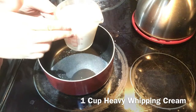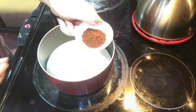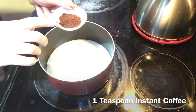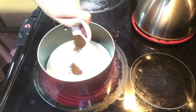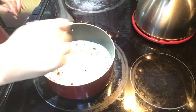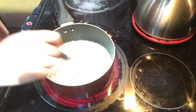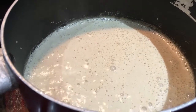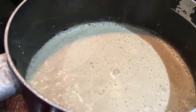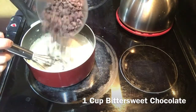You'll want one cup of heavy whipping cream and one teaspoon of instant coffee. Whisk them together so the coffee dissolves and the cream gets hot. Once it starts bubbling up, turn off the heat and add one cup of bittersweet chocolate.